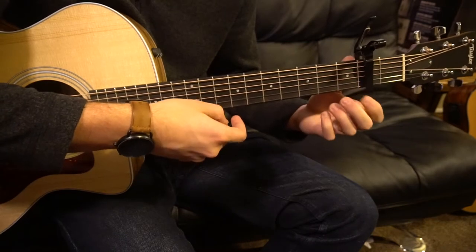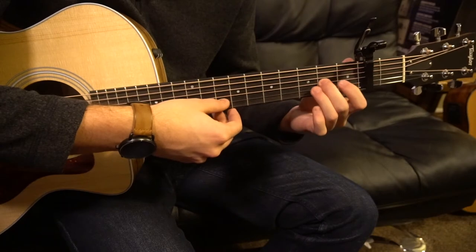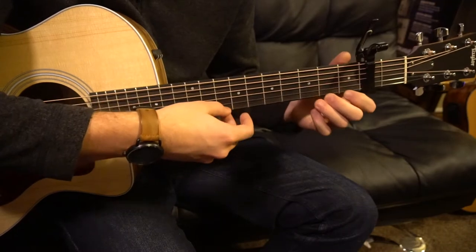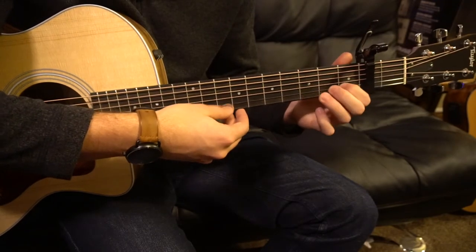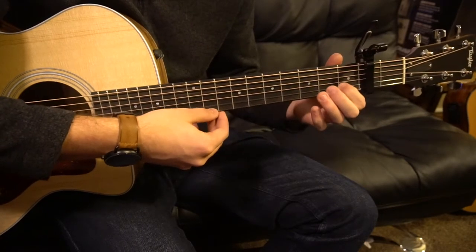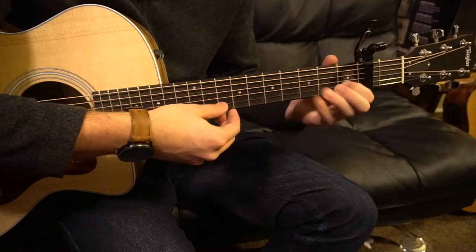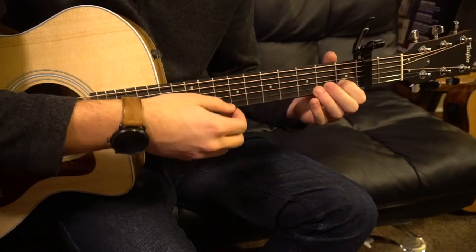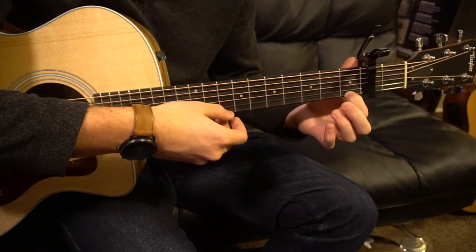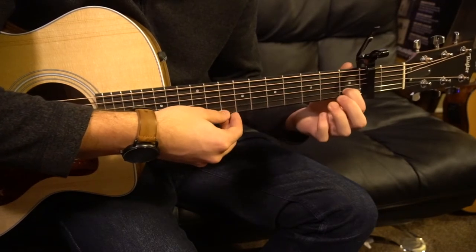One more time with that first part. And then the second part sounds like this — that's the only part that changes at the end. The first part is the same: open E, hammer on, take your finger off, open E again, third fret of the B, first fret of the B.